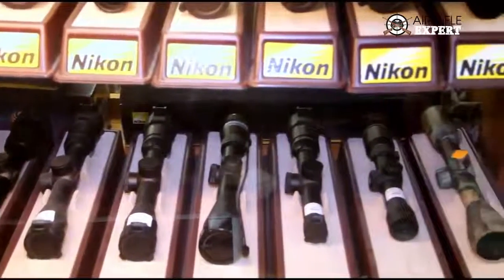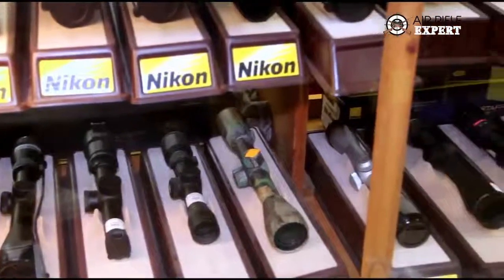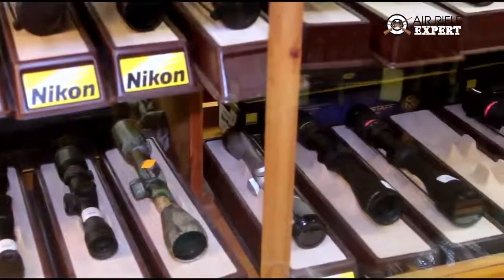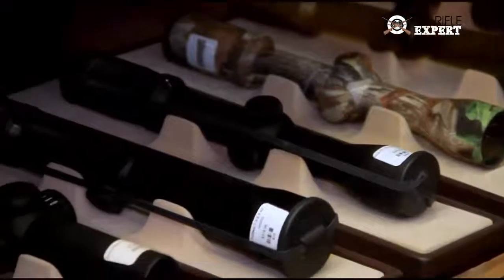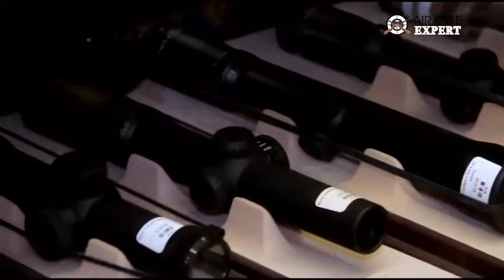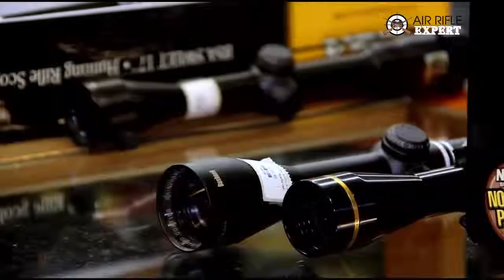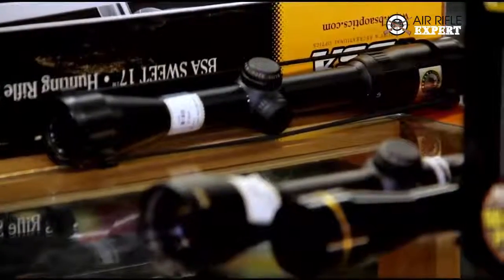Most of the scopes we carry are suitable for this environment — New England — where we have relatively short-range hunting and short-range target shooting. There are very few ranges in New England that are more than 200 or 300 yards, so we carry scopes that are according to the environment we have around here. Out west, you'd probably find a bigger selection of scopes of higher power for longer distances.